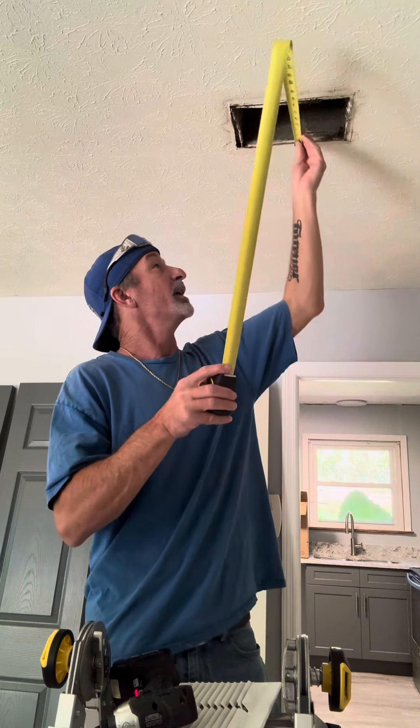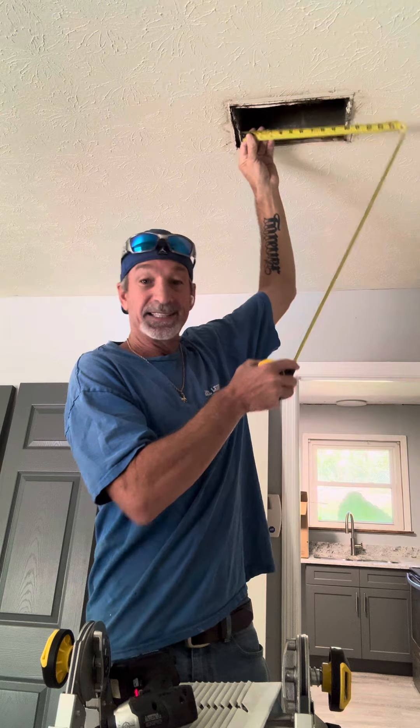Here's the most important part. You need to take your tape measure and measure this hole right here. You don't measure the vent. You measure the actual hole — six by ten.